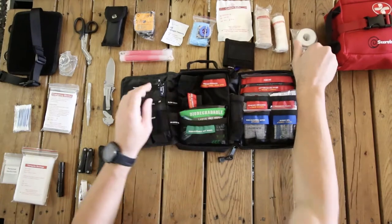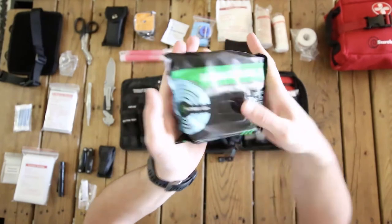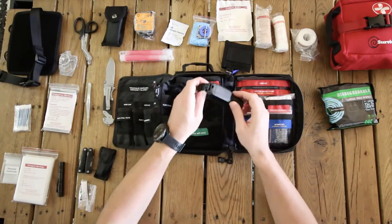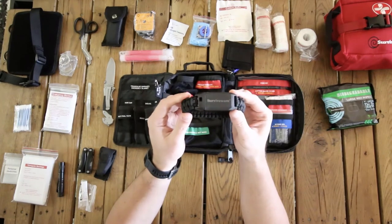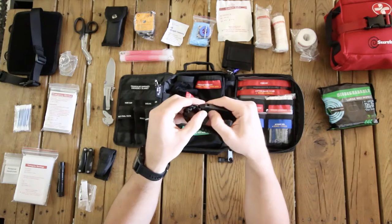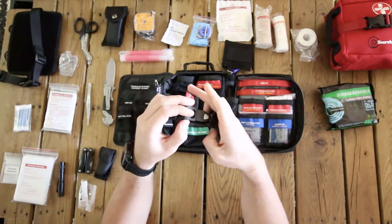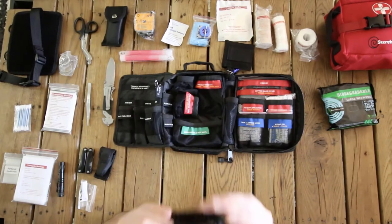We have the Survivor biodegradable wet wipes — there are 15 of these wipes and they are biodegradable. So if you need to do your business in the woods, you can bury them and they will completely biodegrade in six months. In the middle we've got our paracord bracelet — it comes with a little knife on the inside and also has a whistle.